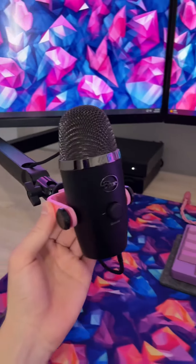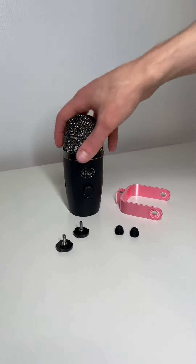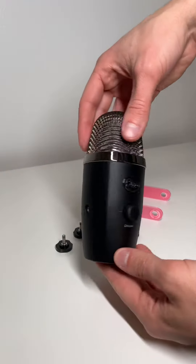Hello everyone. Thanks for tuning in to the Desk Cookies installation experience. In today's episode we will be walking through our Blue Yeti Nano mount.